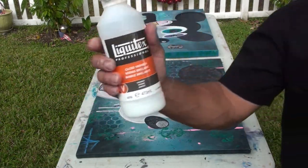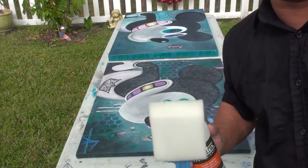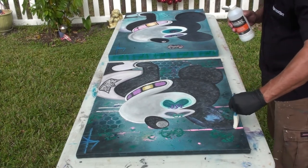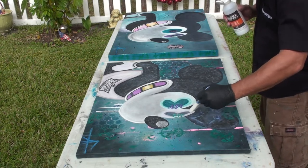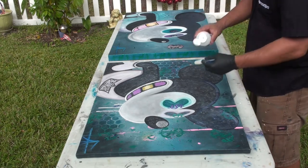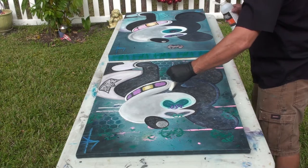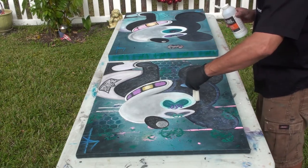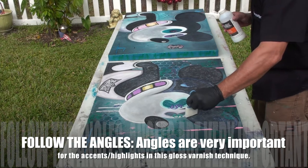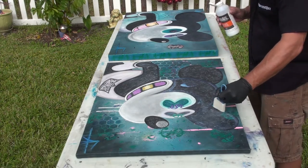Here we go with coat number two. I've got my gloss ready to go. I've also got different brushes — I'm using certain brushes for gloss and other brushes for the matte areas. What it's going to do is, you won't be able to tell at first, but once it dries, these areas are going to be highlighted — it's going to look really cool, give it a little pop. The angles are important in this varnish technique if you want these accents and highlights to pop.